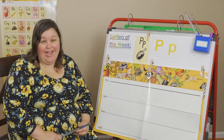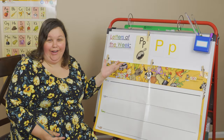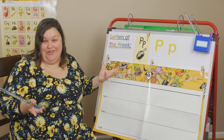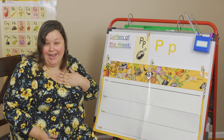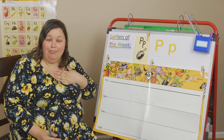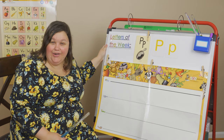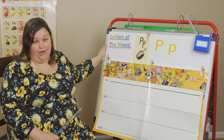Hey my friends, welcome back. We have a new letter this week. Do you know what this letter is? Have you seen it before? Is it in your name? It's in my name — it's the first letter in Palmer. Do you have a P in your name?